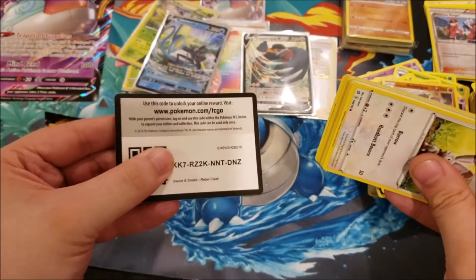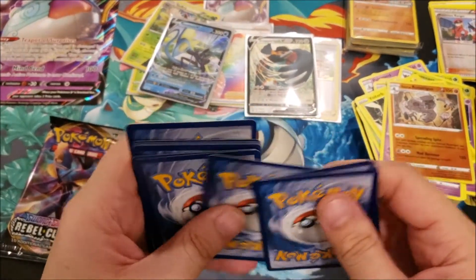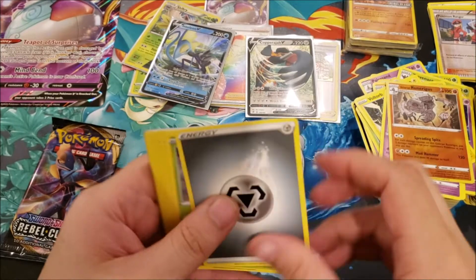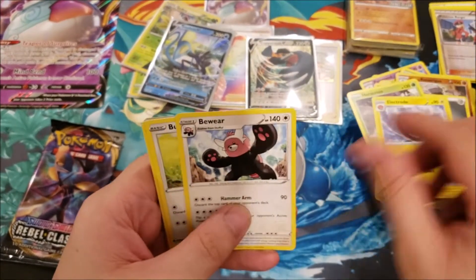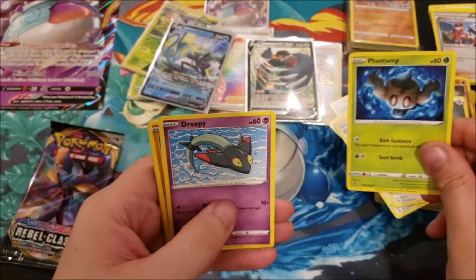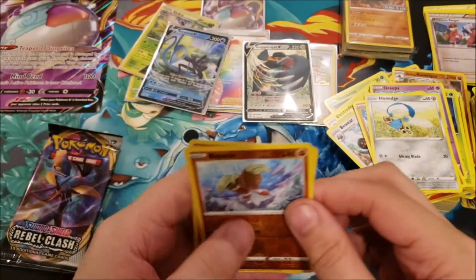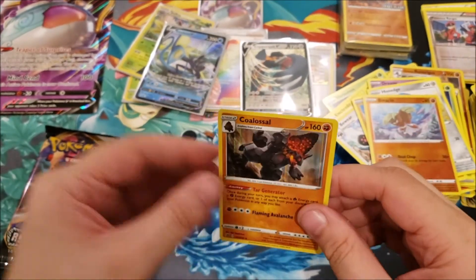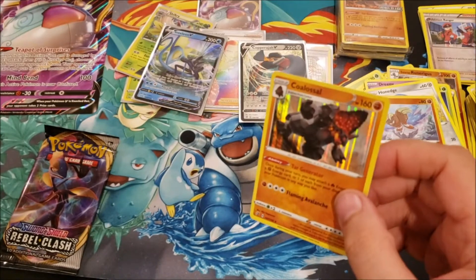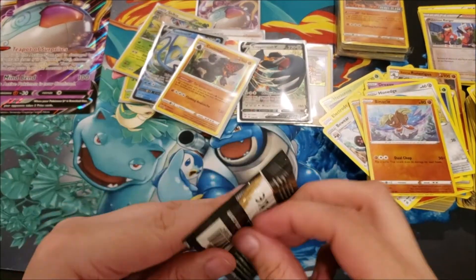Another code card: Steel Energy, Heracross, Electrode, Bewear, Bunnelby, Phantump, Drippy, Galarian Farfetch'd, Honedge, reverse of Venipede, and a Coalossal holo rare — which is different than the one that came as the pre-release promo. That's a nice one.